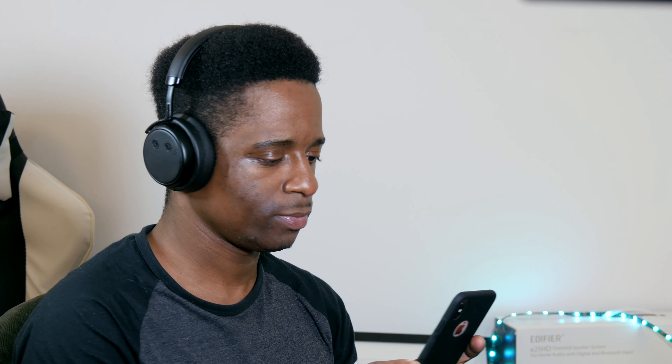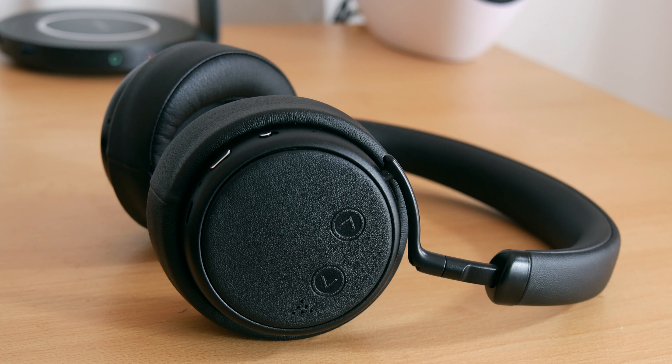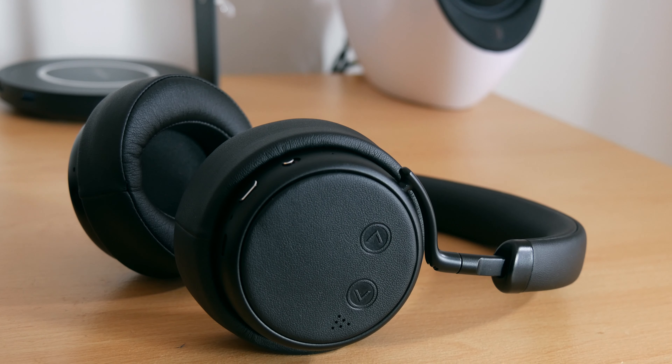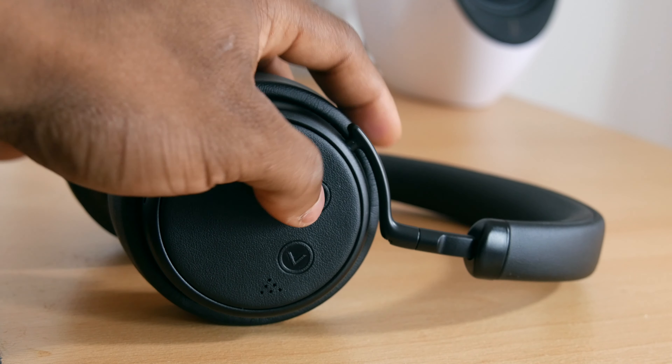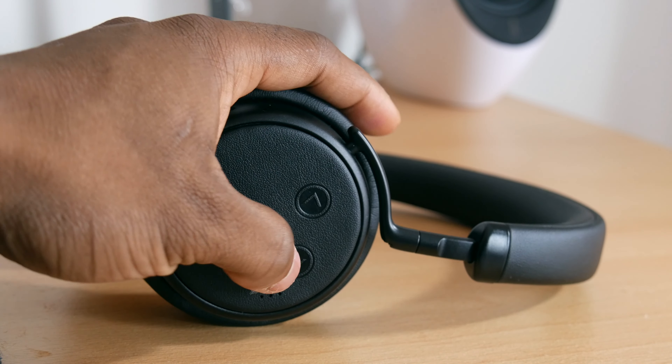Call quality on these is also very good — the person at the other end can hear me clearly, though I had to raise the volume to around 50% because they sounded a little quiet. Bluetooth connectivity is great and I've not had any connectivity issues. These use Bluetooth 4.2 rather than 5.0, so bear that in mind. When watching movies there is no lag whatsoever, even though they don't have aptX or aptX HD. One thing to note is that you cannot connect these to more than one device at a time.